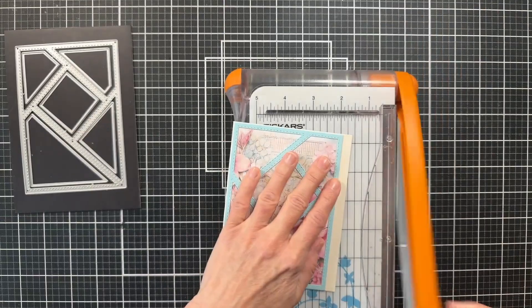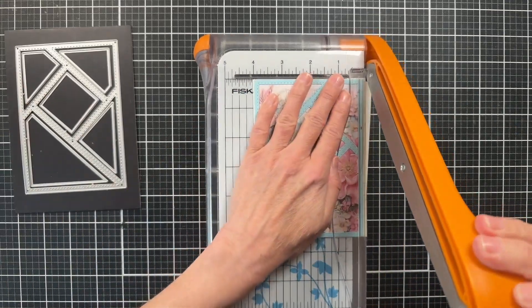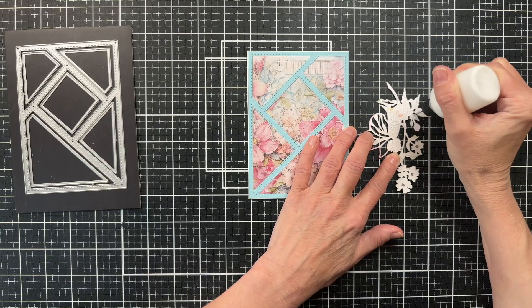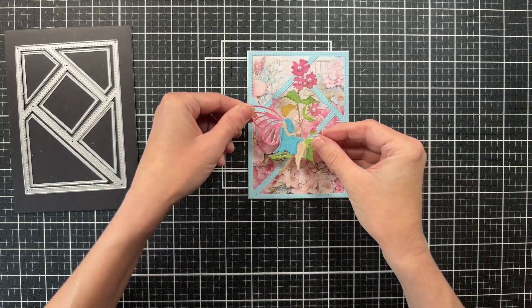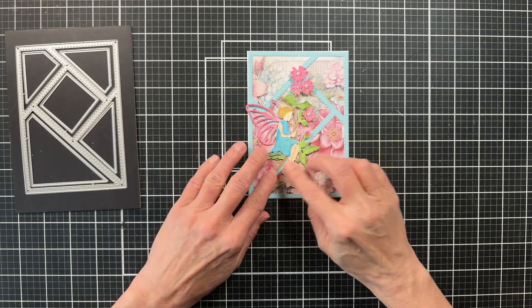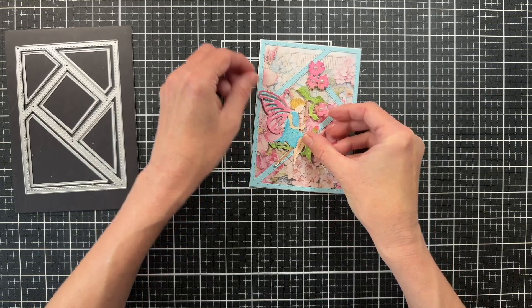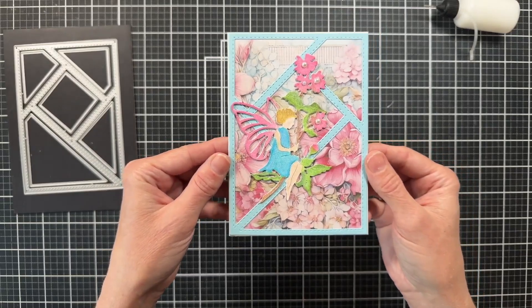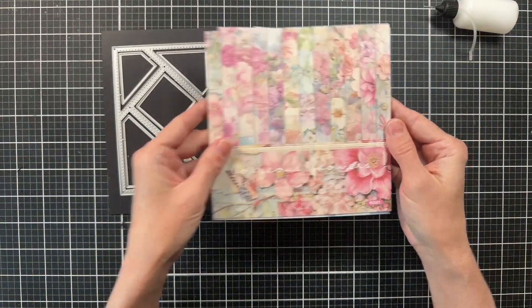This is a very fast and simple way to make a card. You could just add a sentiment and be done — it's gorgeous enough to leave as is. But I have this little butterfly fairy that I've colored up and decided to add to the front of my card. I thought she went perfectly with these papers. I cut her out of cardstock, layered several cuts, glued them together, and colored her with colored pencils. So that is another quick card completed — using my die and the Gorgeous Flowers paper pack.